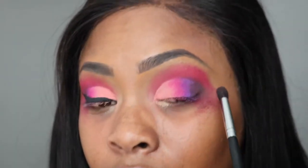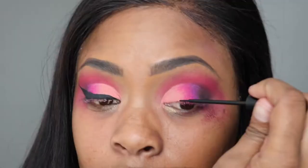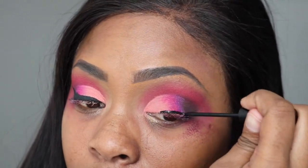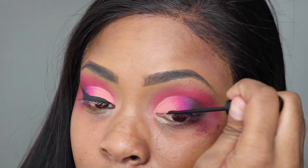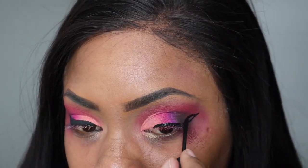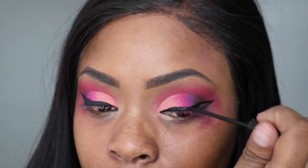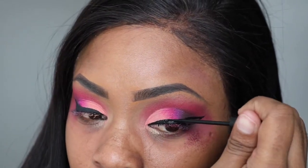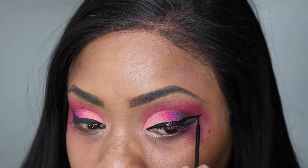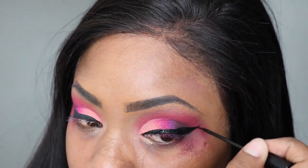Then I'm going to take that M4133 brush and just smudge out that brown. Then I'm going to take this NYC Liquid Liner — I'm trying to finish this tube off. This is like the gift that just keeps on giving, because when I think it's done it's got a little more drops in it, and I'm definitely not trying to waste my coin. I'm trying to use every single little drop in this container before I toss it out.